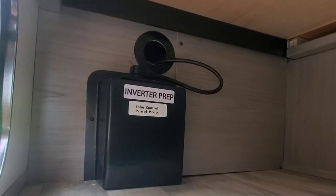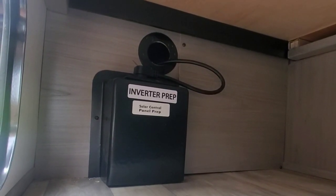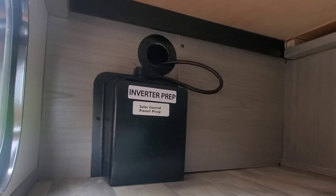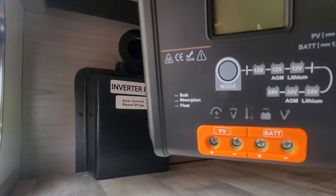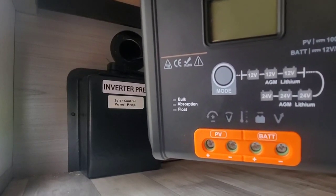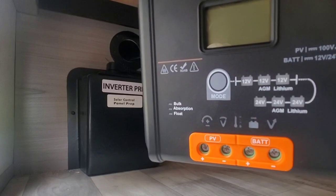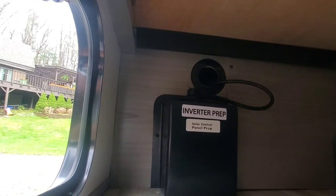I've done some research ahead of time and I think what's going to happen is when I take that off, there's going to be two lines for the roof solar specifically, and those will go into this charge controller on the left where it says PV — bottom left, positive and negative — which should come right out of that prep box.